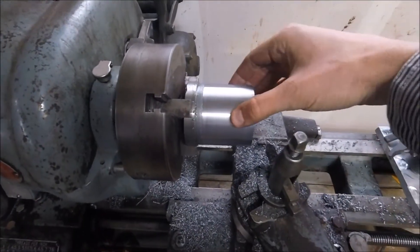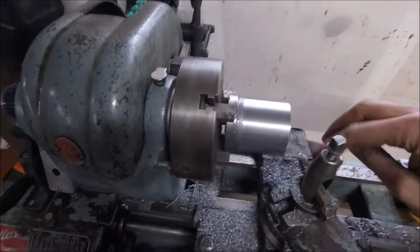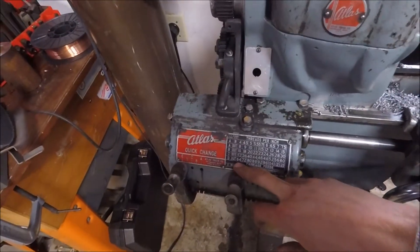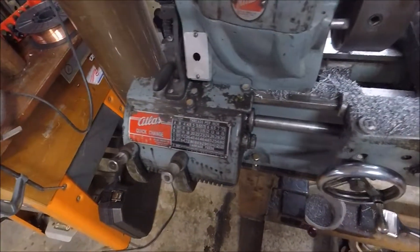I'd say it works. It's actually a fairly decent surface finish, which I'm surprised about considering my crappy tools.